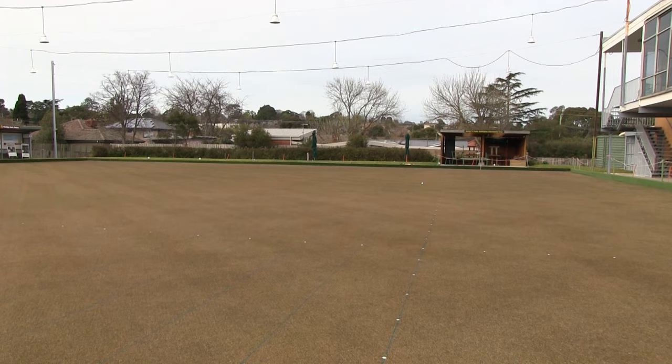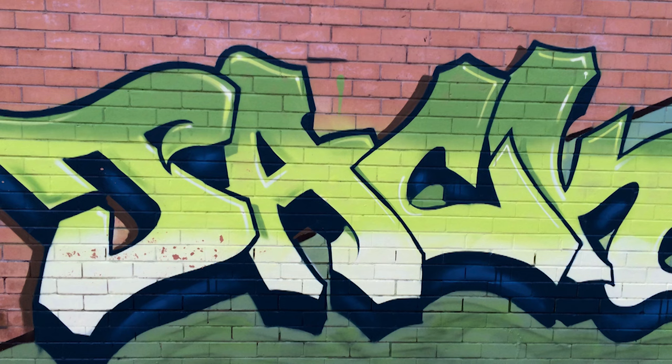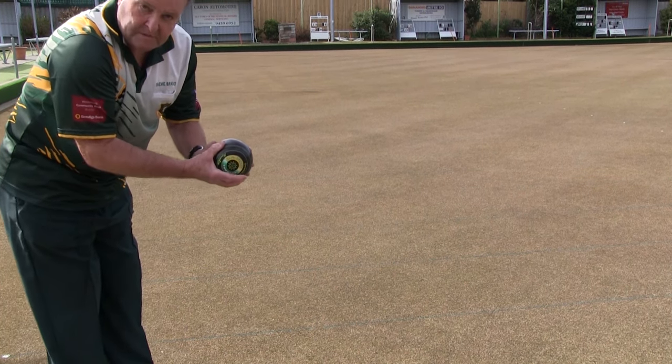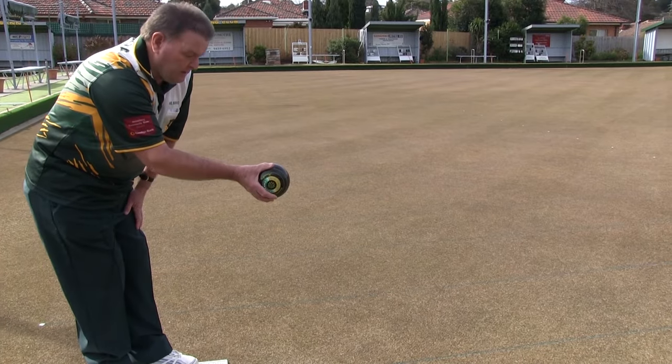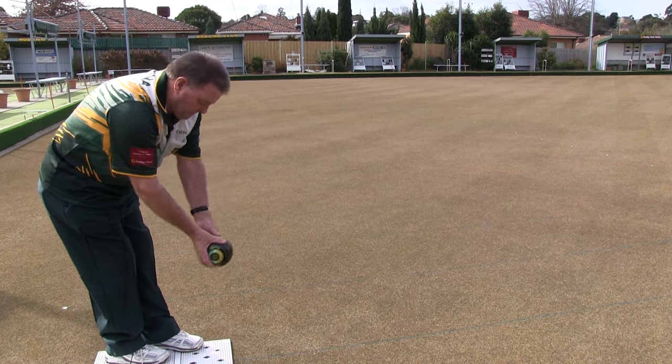The mat is placed and the jack is rolled and it is centred in the centre line. Then you bowl and the aim is to get your bowl as close to the jack as possible. As you take the bowl backwards, you step forward and let it go, and stay down watching where your bowl goes.